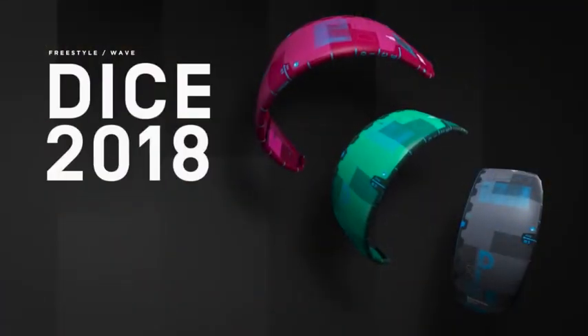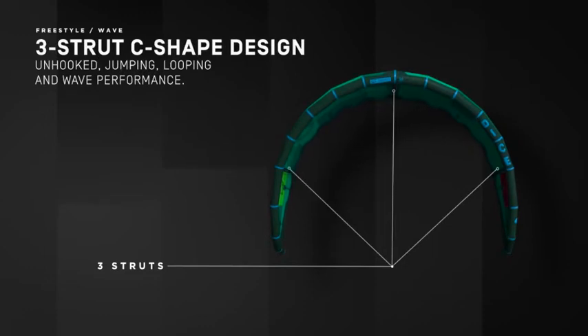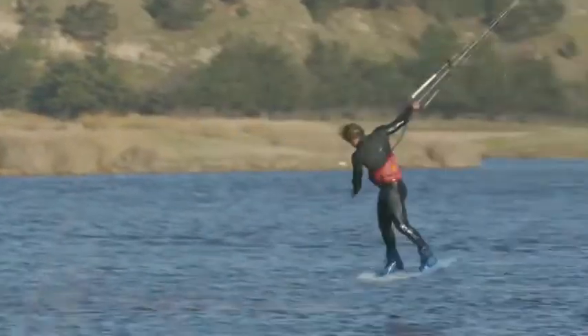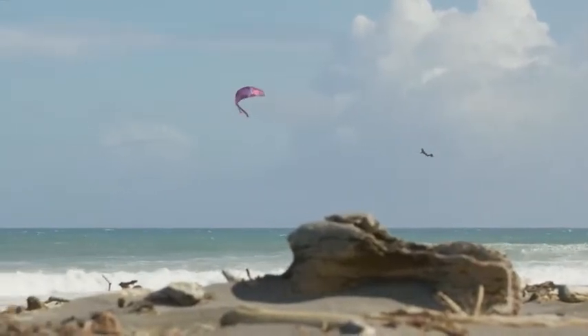The Dice has just been a huge success over the last few years. What can we expect for the 2018 Dice? The Dice positioning wise is where it's always been in the lineup — it's the cool kid's kite. It's for the guy who wants to do a bit of wake style, maybe do a little bit of wave riding, and it's great for unhooking, great for doing kite loops. You can do massive boosts on it. It lies somewhere between the Vegas and the Evo — a kite that you can do almost anything on.